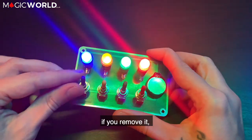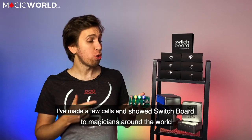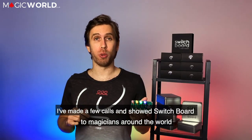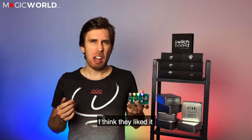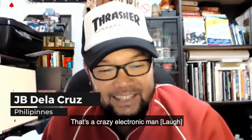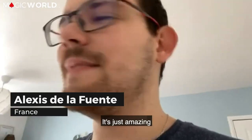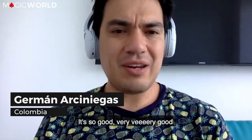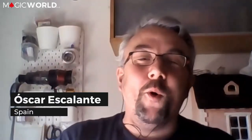If you remove it, the spirit goes away. They've shown Switchboard to magicians around the world. Reactions included: 'This is crazy, Martin, I think they liked it.' 'That's a crazy electronic man.' 'It's really good, it's just amazing.' Bravo!